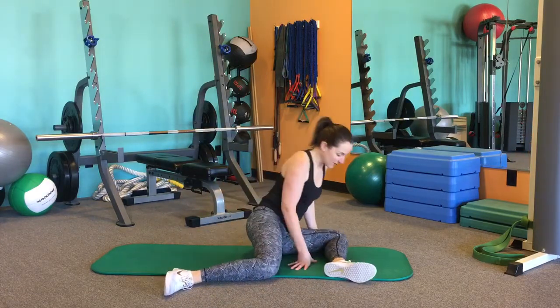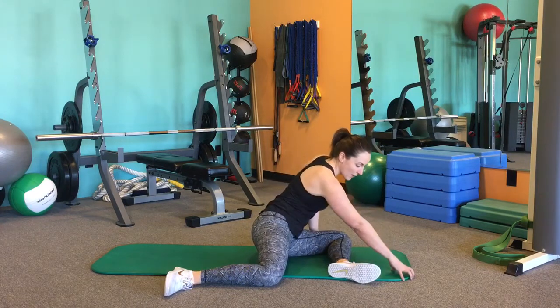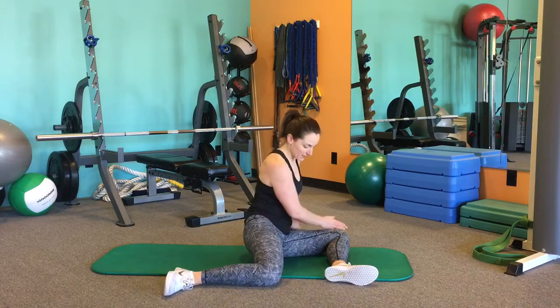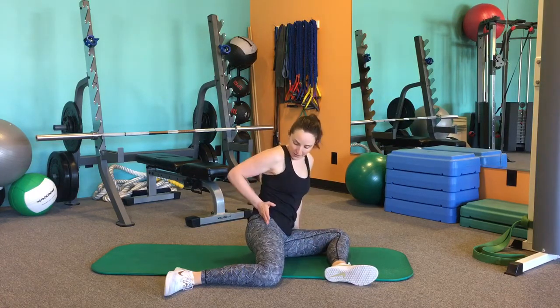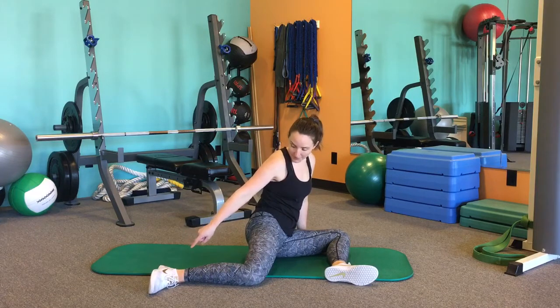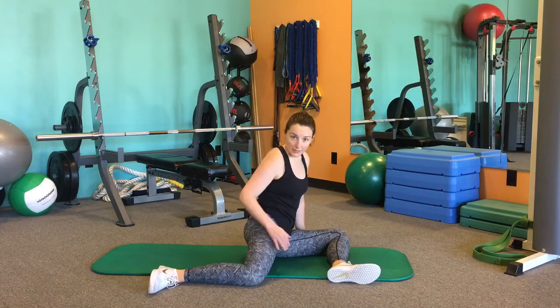On a mat, what you're going to do is line up the front shin with the top of your mat and the front thigh with the side of your mat to create that 90-degree angle. From there, you're going to try and bring this leg straight out from the hip and then stack the foot right below the knee. So you've got this nice 90-degree angle here, hence 90-90 hip stretch.